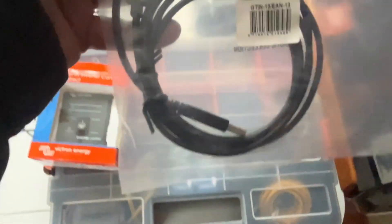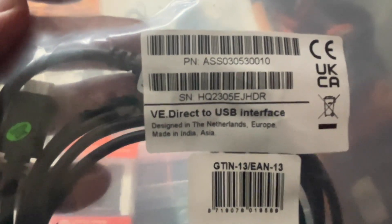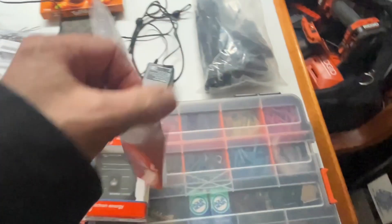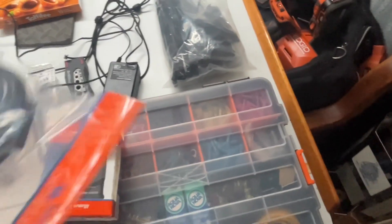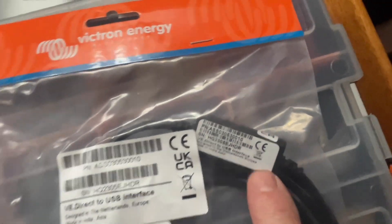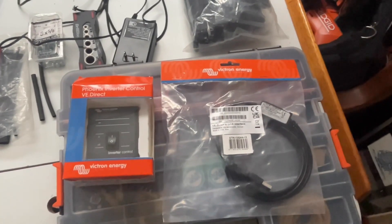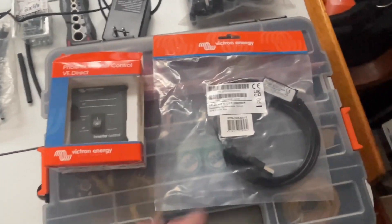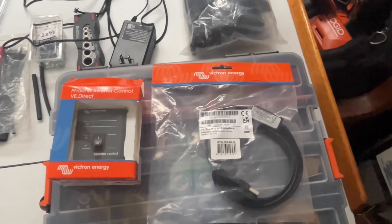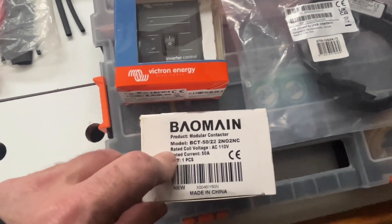I also have the VE Direct to USB cable to connect the inverter to my Raspberry Pi running Venus OS. It has the little galvanic isolator built in. I made some cables previously and a lot of people commented on them — if you're in a van, homemade cables are fine, but if you're on a boat I'd recommend buying these because they have the isolator. All my other VE Direct items — the MPPT charger and the DC shunt — use the isolators so I don't get galvanic corrosion.